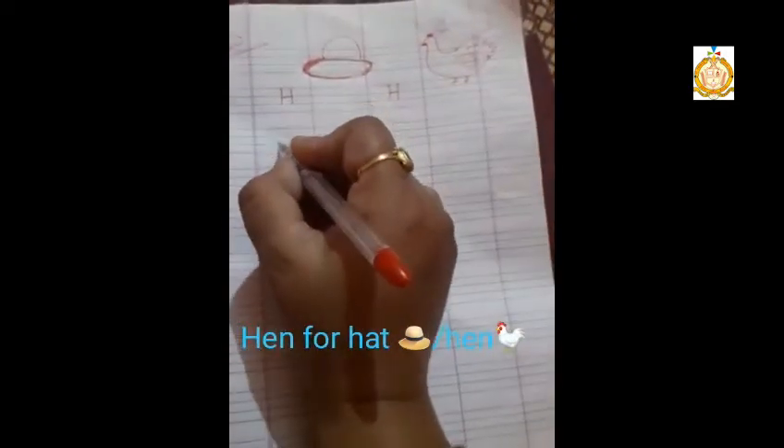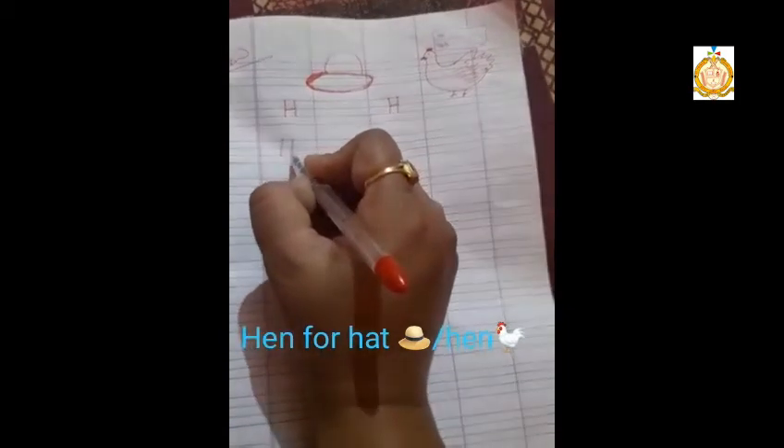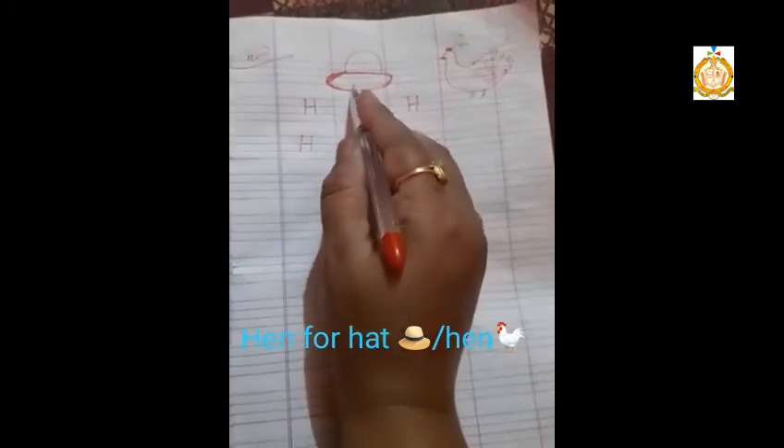Again, place two dots, then you have to draw a straight line, straight line, and in between you have to draw a sleeping line. This is H for hat, H for hand.